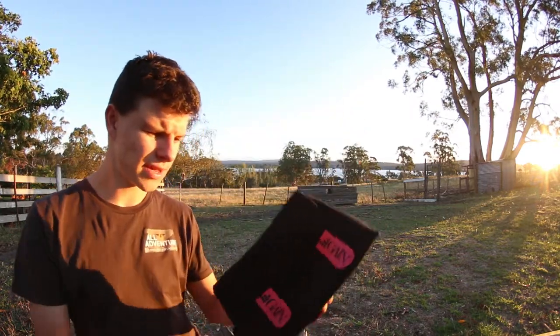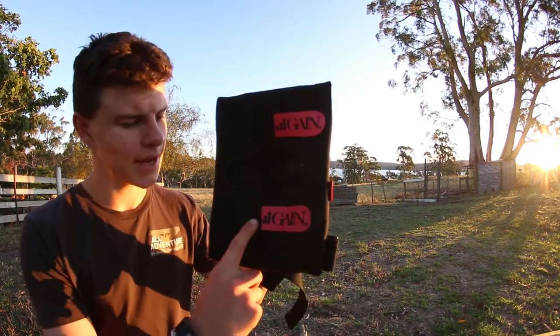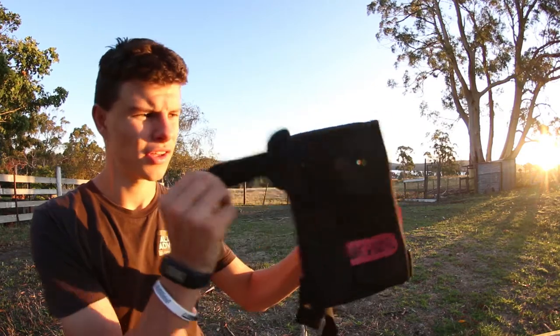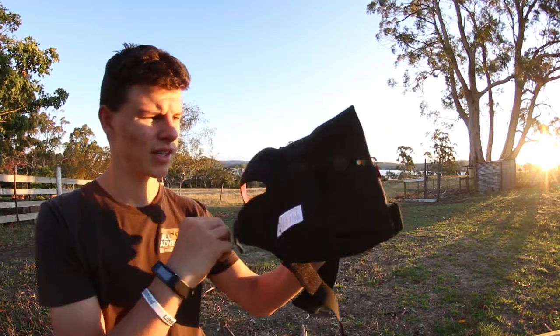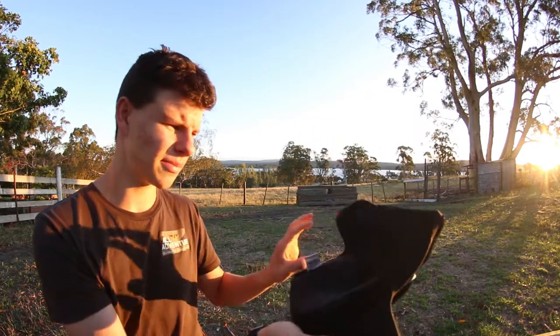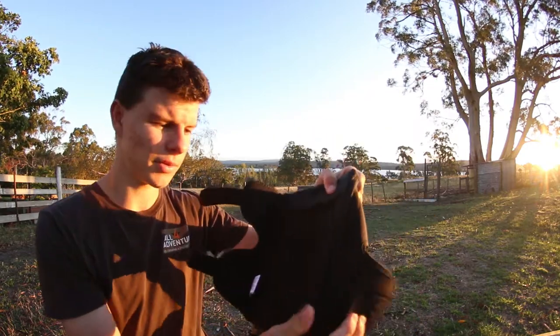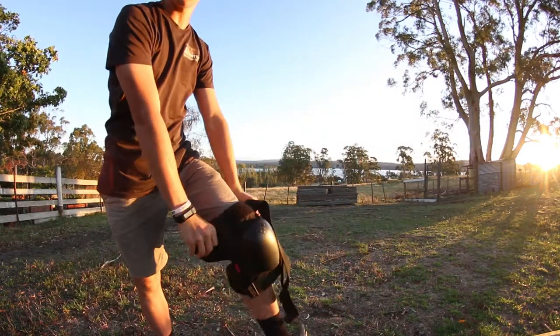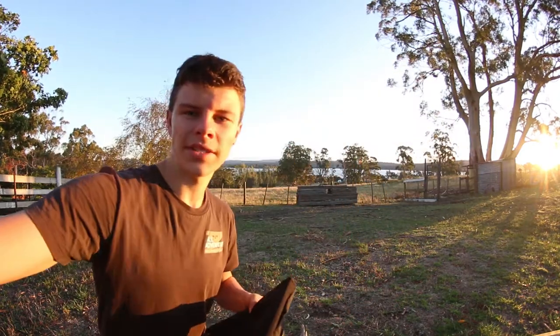Just by taking off the first knee pad you can see it says Gain right here and here. They have velcro so you can take them off. These are good — you can put them on without having to take your shoes off. My old knee pads, which were the Pro-Tec knee pads, you had to take your shoes off every time you wanted to put them on. With these you can just put them straight over your knee and put them on.